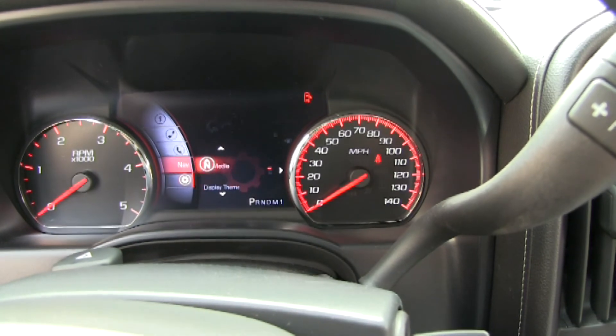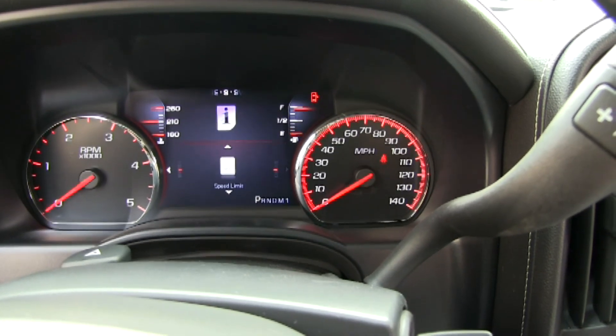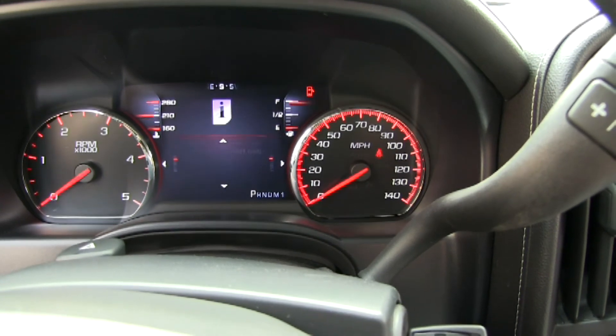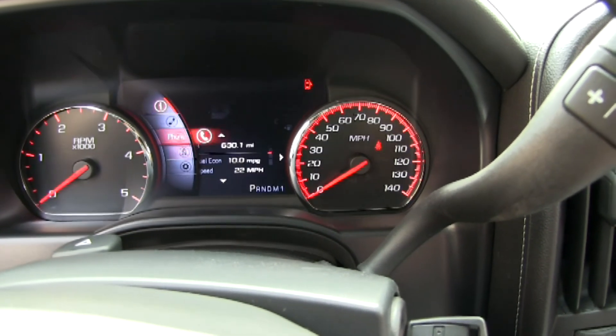Let's go back out and see what some of the information looks like in that setting. You can put something else on the top too if you want. And what about the 8-inch screen there in the center stack? The 8-inch screen on the center stack — that's unique to Denali, right?